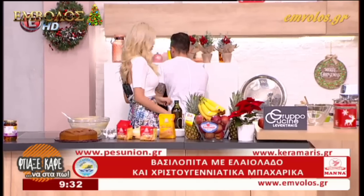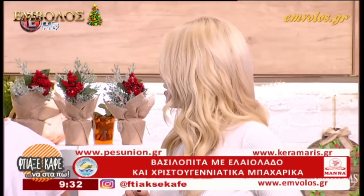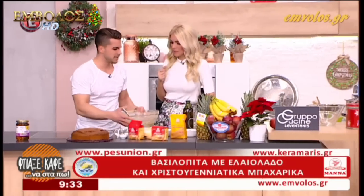Μια σημαντική πληροφορία: το φλουρί, πότε το βάζουμε, στο ψήσιμο ή μετά; Εγώ το βάζω μετά, για να μην ψηθεί και να μην βγάλει γεύση.